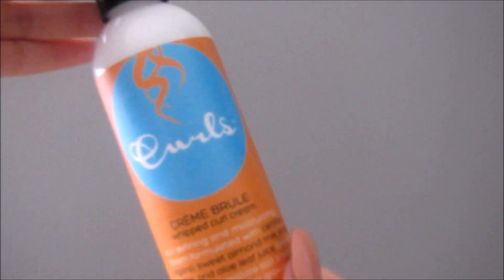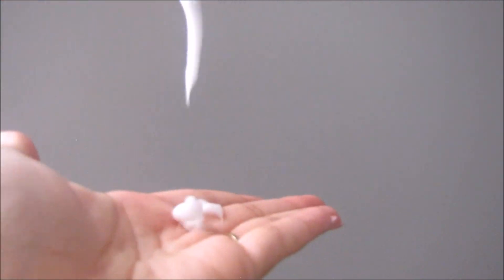When I blow dry I use a diffuser on high heat, and I blow dry for about 10 minutes just so my hair is no longer dripping wet. When my hair is about 25% dry, I go ahead and take this Curls Cream Brulée — this also smells really good.